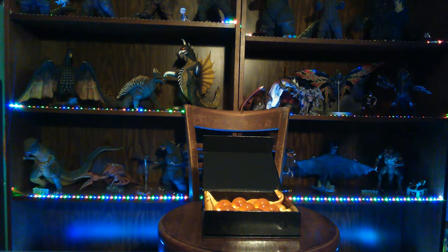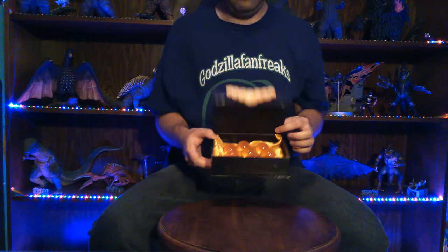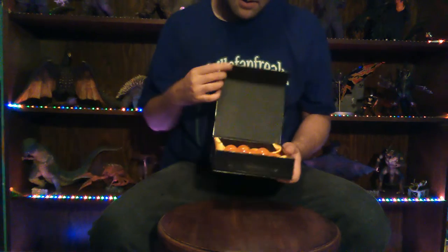What's up, you guys? Godzilla Fan Freak coming at you today with another figure review. Today we are going to be reviewing my set of all seven crystal Dragon Balls. I've made wishes several times but Shenron doesn't like me apparently. Anyway, let's just get on to the review.